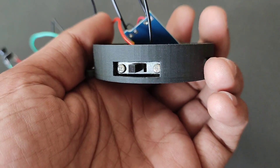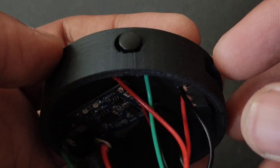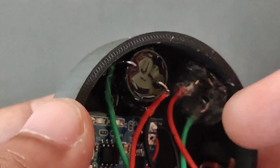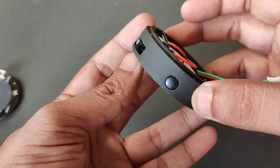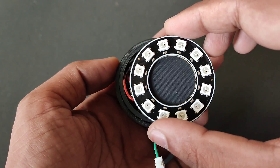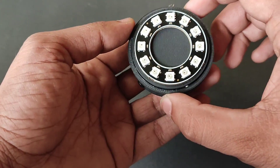Screw the slide switch on the side, then glue the TP4056, then glue the switch, and then glue the buzzer. Now pack all the components in the lower part, and the LED ring will go in like this. This is all ready.